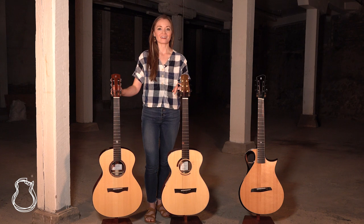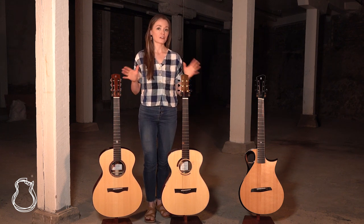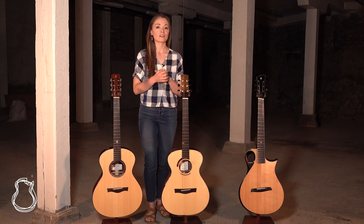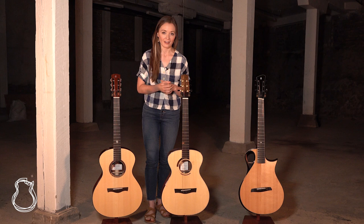Hello and welcome back to the North American Guitar. I'm Lindsay and for this week's episode of Just Arrived we have three very special guitars in from several of our favorite, most highly sought-after luthiers, and I'm so excited to tell you about them today.